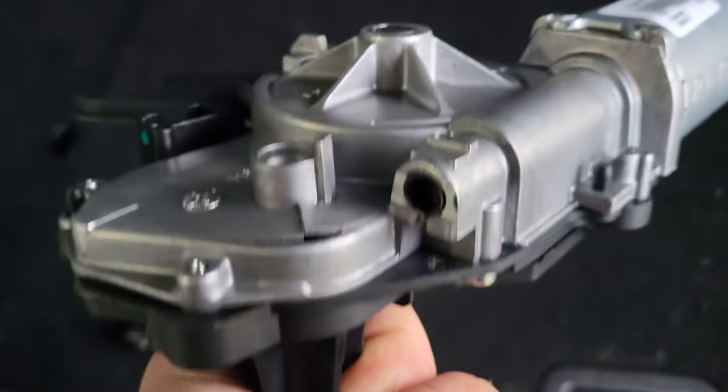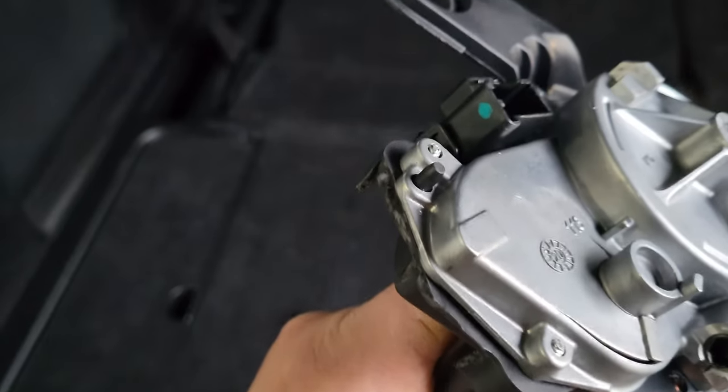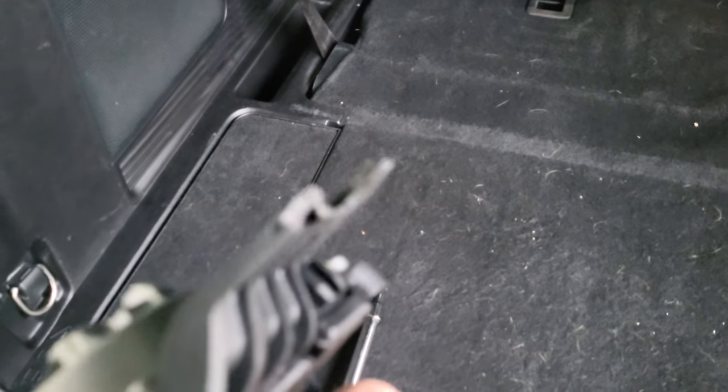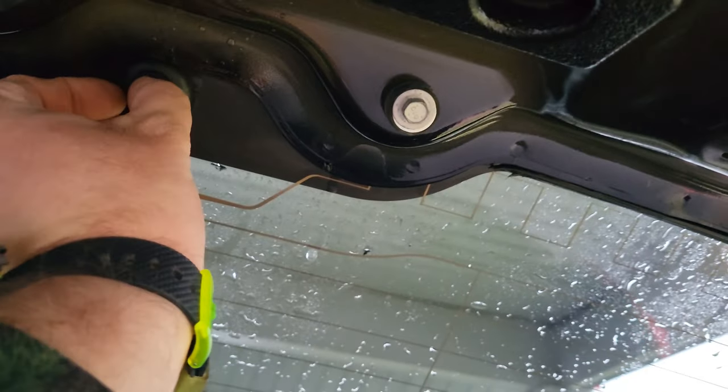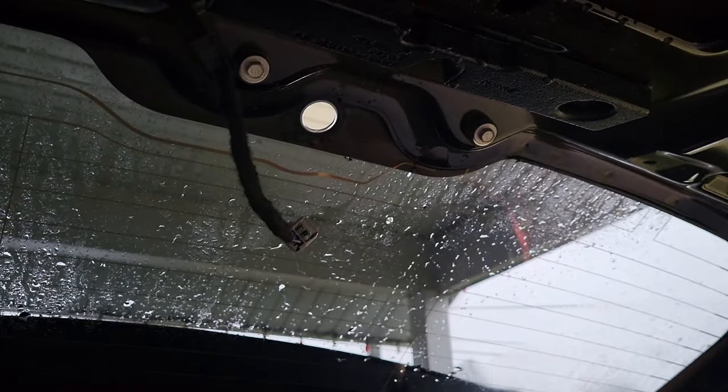We finally got the wiper motor out. Here's a better look at it — it literally cracked like that, that tab broke off, and that one cracked there. Literally just from prying trying to get that wiper arm off, which is absolutely insane. Now we can just pull this plug out. There's no real need to keep these bolts for mounting the motor since the motor is gone, but I'm going to keep them there just so I don't lose them.